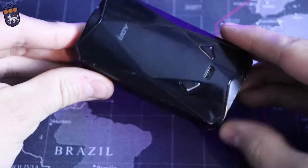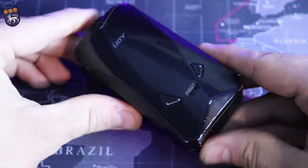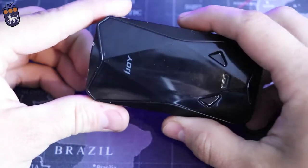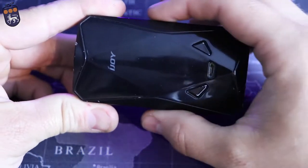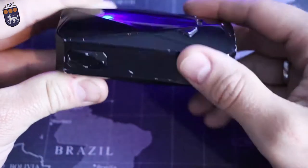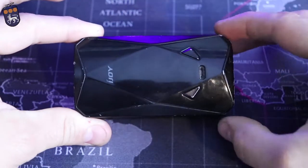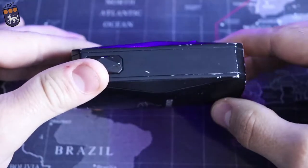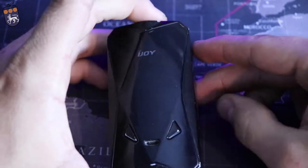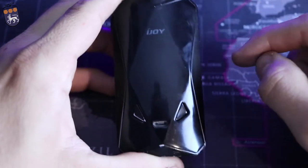To kick this off, this is the iJoy Diamond PD270. It is 92 millimeters tall, 49 millimeters wide here and 35 millimeters at the width right there. You can tell very easily why it's called the diamond — it's got this diamond shape design on the front and back. There's the nice diamond logo and just like all of iJoy's other mods, iJoy is kind of underneath the glass there.